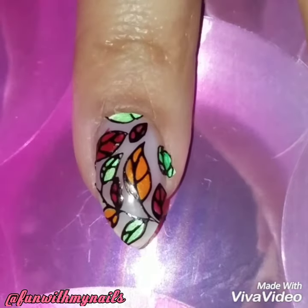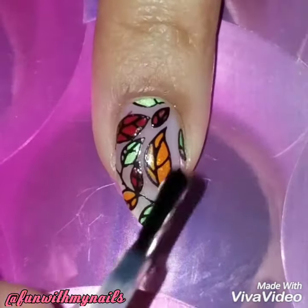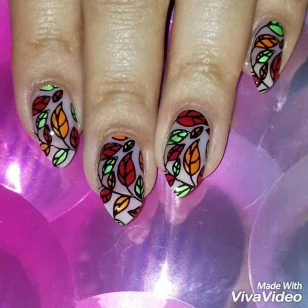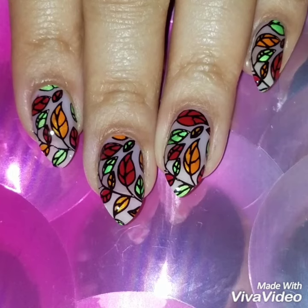Then I removed the liquid latex, cleaned around my nails, and applied a quick dry top coat. I loved how this look came out — I hope you did too, and I hope I made it easy and simple for you to recreate. If you liked this video, please give it a thumbs up and subscribe to my channel. Check out my Instagram to follow my nails and see more of my nail art. Thanks so much for watching — see you next time!